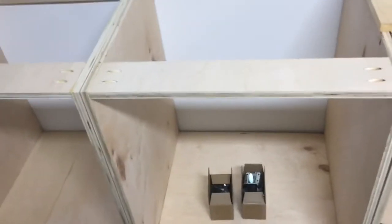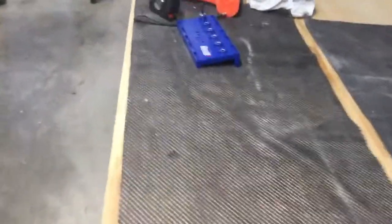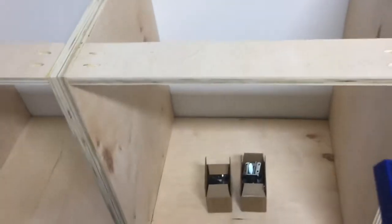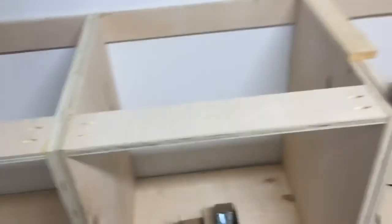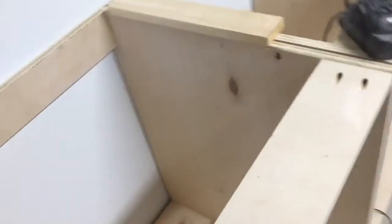So I wanted to show you that part. Now what I'm going to do next is take one of these boxes — the carcass — and put it on my work table. I'm going to use this great jig here to put shelf pin brackets in, and this thing is actually pretty neat. I'll show you here in a minute. I'm going to get this up on the table and that'll help you see what I'm talking about.